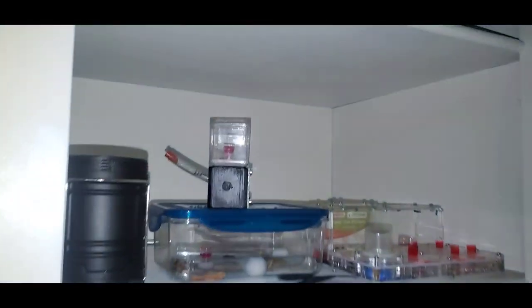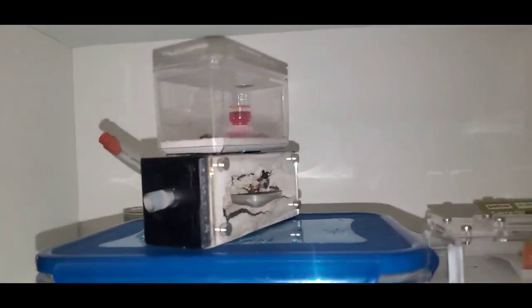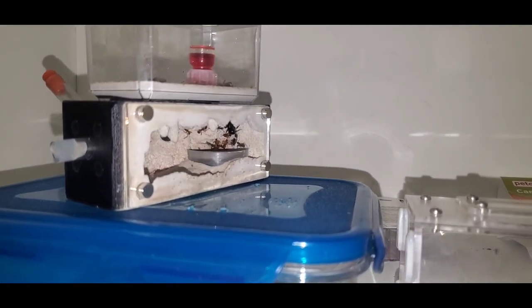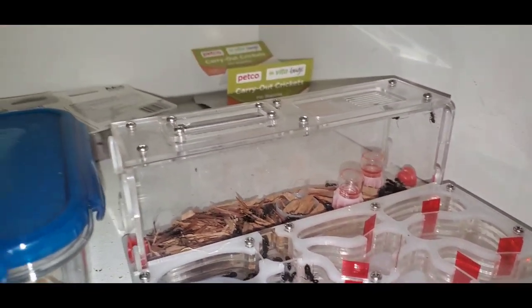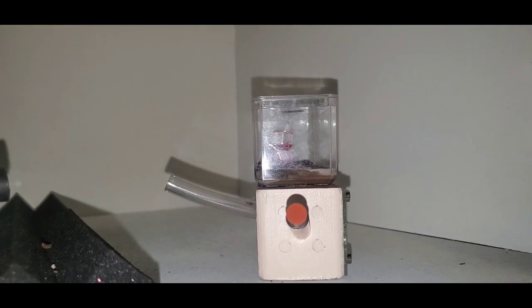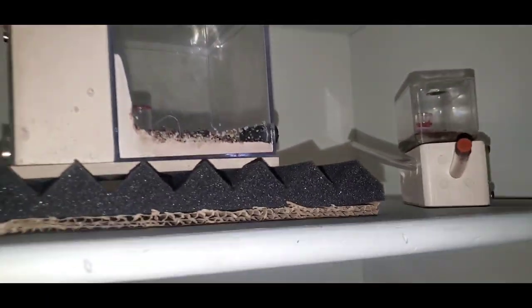Next up, my Camponotus cupboard. I keep my Camponotus in this cupboard during the summer because it just gets too hot in my garage and they seem to thrive in here. You can see my Camponotus CAO2, and then my Camponotus Cocoa slash labiousus — whatever you prefer to call them — and there's my Camponotus vicinus.